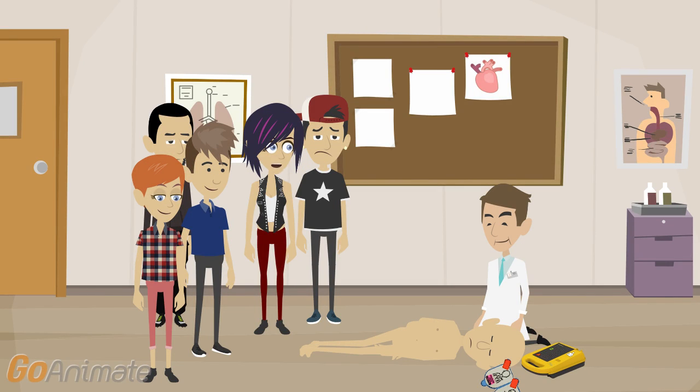A student asks: "Should I check the person's pulse? Isn't that a good way to know the state of the cardiovascular system of the patient?" Good question. Do not waste time trying to check their pulse. In such a stressful situation it is very likely that you will not be able to feel it, and therefore it is not recommended.